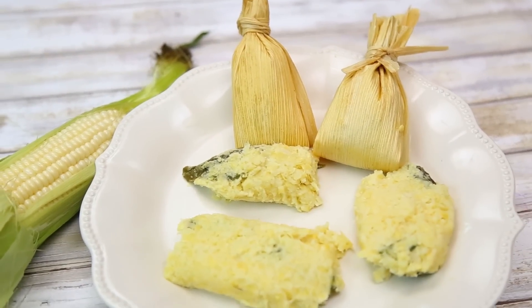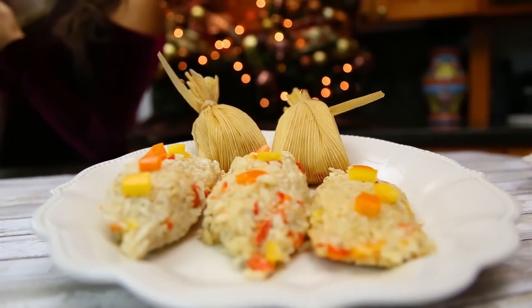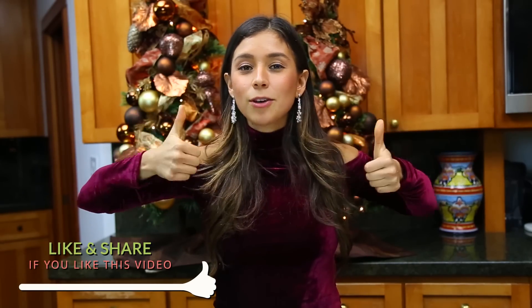I have corn tamales and rice tamales. Before we get started with the video recipe, I'm going to ask a huge favor — if you guys can please like my video if you enjoy the content on my channel, because YouTube changed something in their algorithm and those videos are not going to be coming up in your homepage. Liking my videos helps me so much. Thank you guys so much.